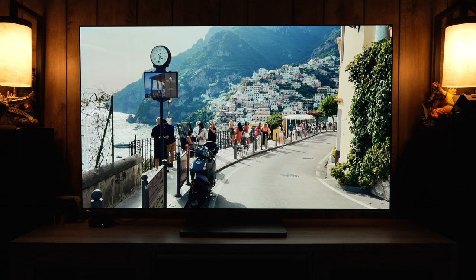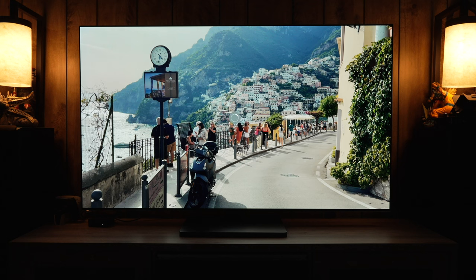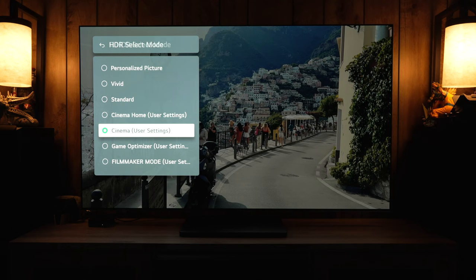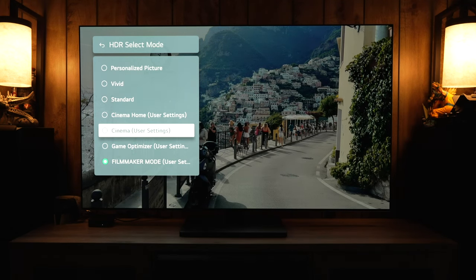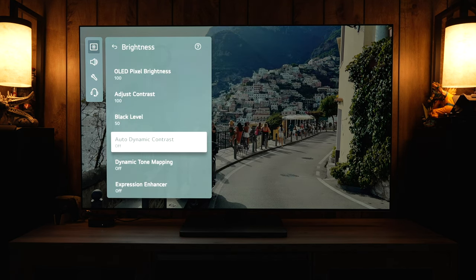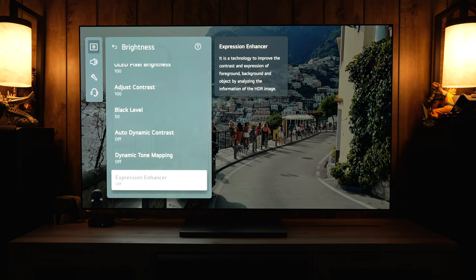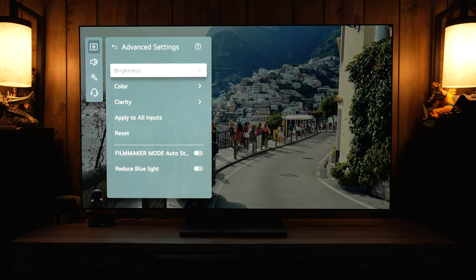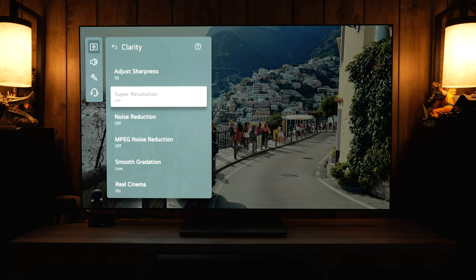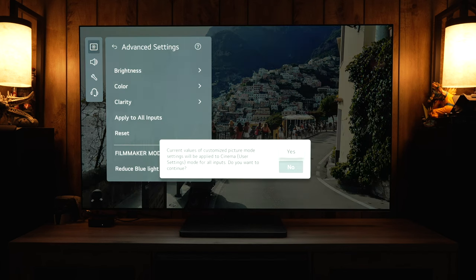Now switching to HDR10 content — you can go to YouTube and find an HDR video to put the TV into HDR10. I'm using Cinema and Cinema Home to match the Dolby Vision setup. In Cinema mode, dynamic tone mapping is on by default and should be turned off for accuracy — that's under Brightness. Under Color, everything in Cinema should be set correctly. Check white balance is at warm 50, then under Clarity, put Smooth Gradation to Low, leave everything else off, Real Cinema should be on, then apply to all inputs.